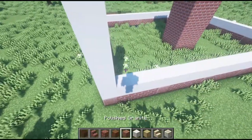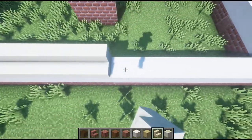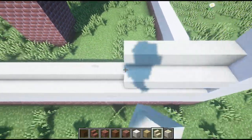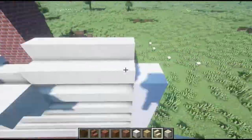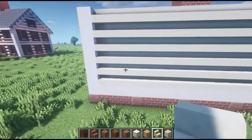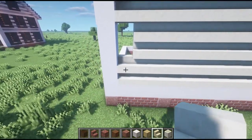We're just going to build up a couple of sides and then I'm going to take some smooth sandstone stairs. This is going to be a representation of clapboard, and you'll see how this plays out. I played around with a couple of different options, and this is the best looking way that I've found so far.